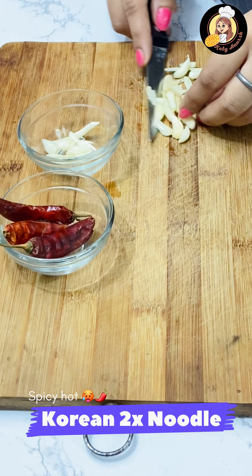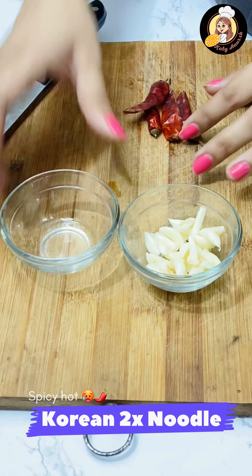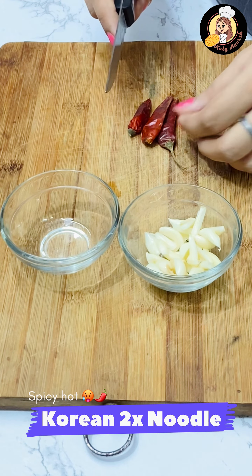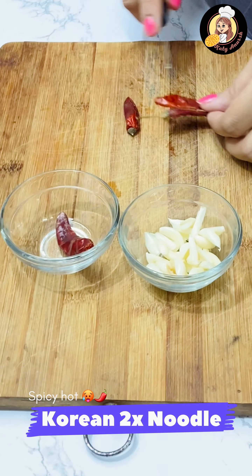You have to take almost 15-20 cloves of garlic. Now we will remove all the stems of the mirch. Keep them in a small container.